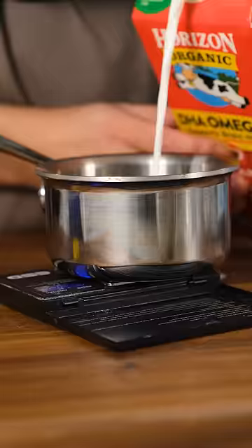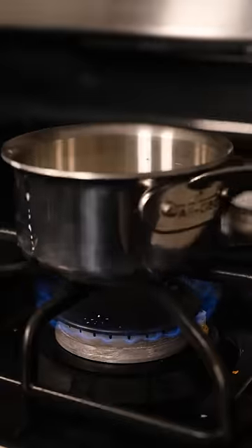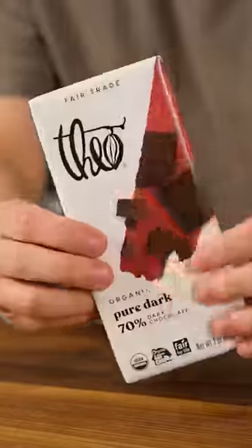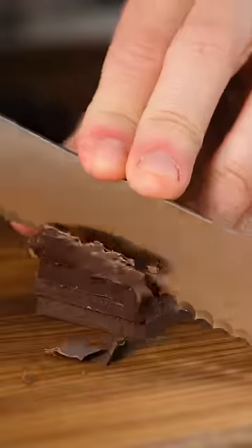So in case you haven't updated your life yet, Chocolate 2.0 just dropped in its new and improved form: noodles. Chocolate bars, chocolate chips, and melted chocolate have had an oligopoly for the past 50 years, so it's time we shook things up.